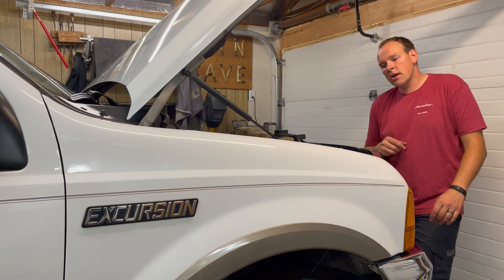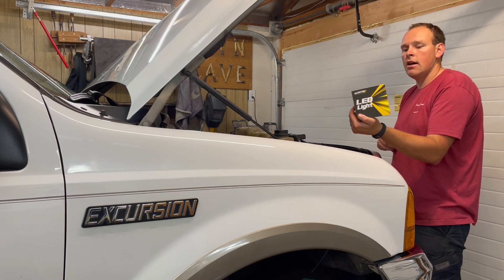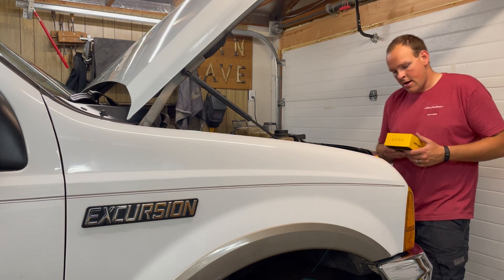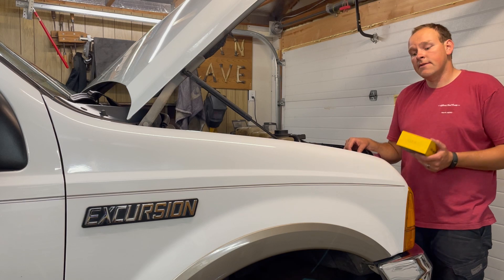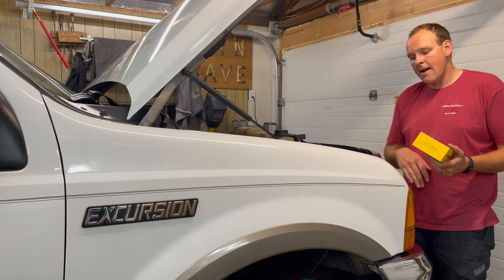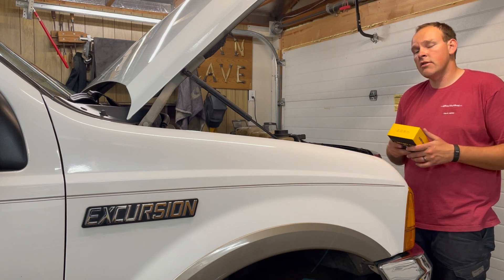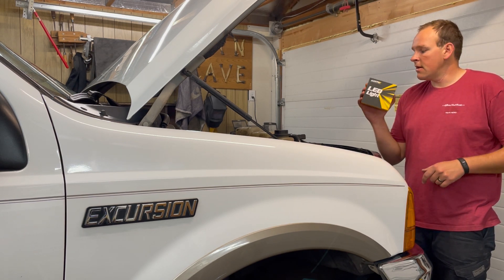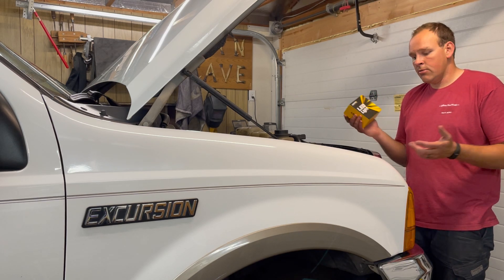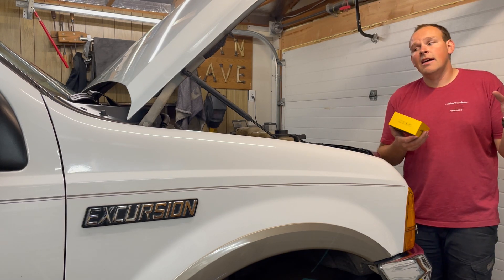Welcome to Geeks 4x4. Today we are going to be installing the Oxado LED light bulbs into the factory housings on my 2001 Ford Excursion. I've looked around for headlight upgrades for years and just don't like the look of a lot of the new housings. I already have these bulbs in my other Excursion and really like them — super bright even with old housings. I'll show you how to install them and give you a before and after comparison.